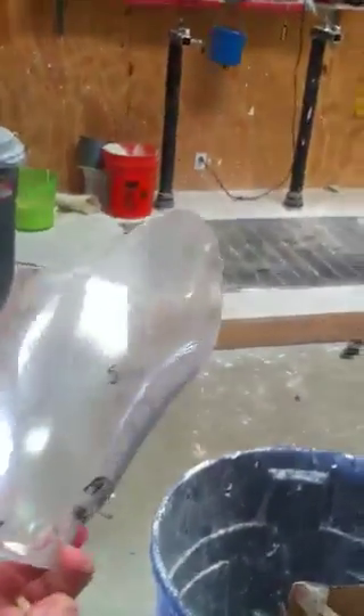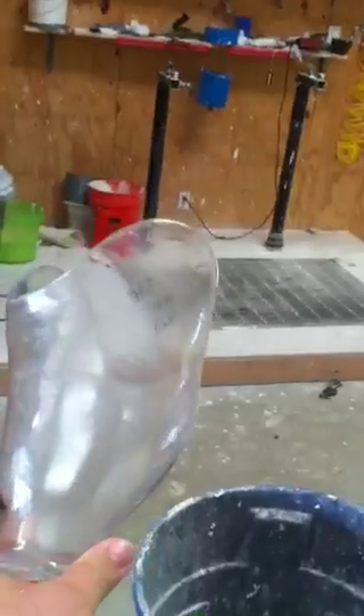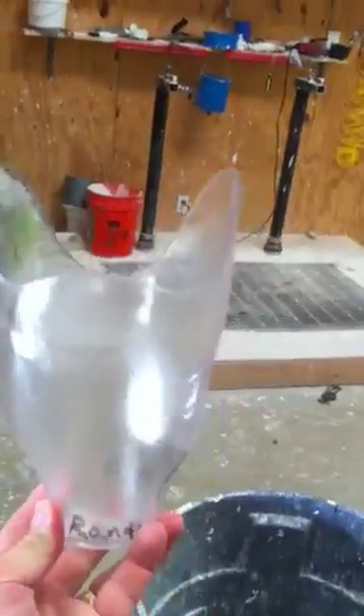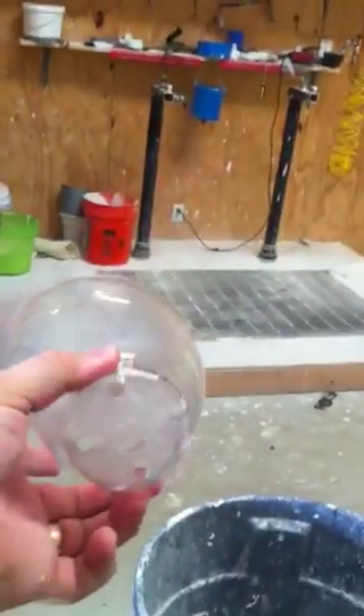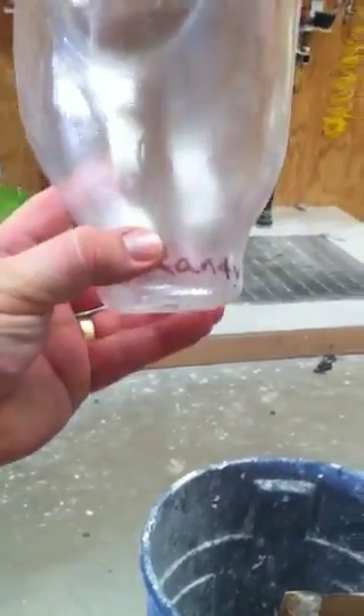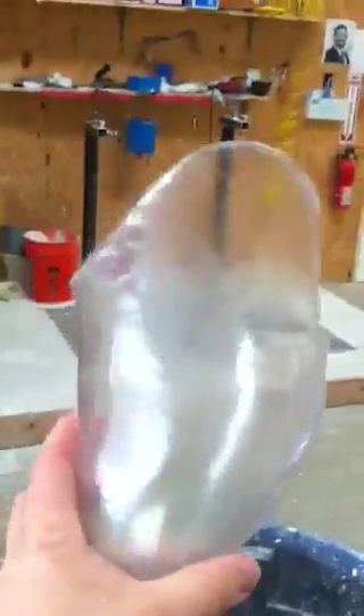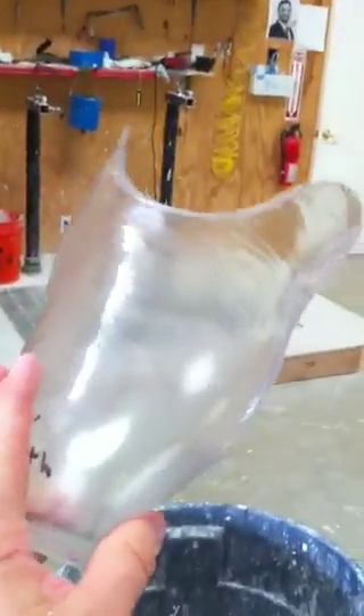A test socket is a clear socket that we can see through. This is a test socket here — this is the one that I will be sending to you. The lock is placed in here; you can see the hole for the button. And then we add a foot and a pylon to the bottom of this so that we can see exactly where all the pressures are that the patient might be receiving.